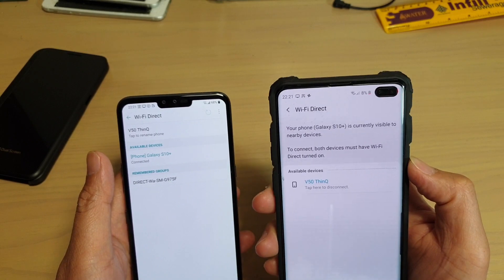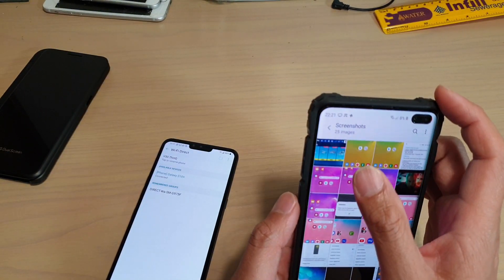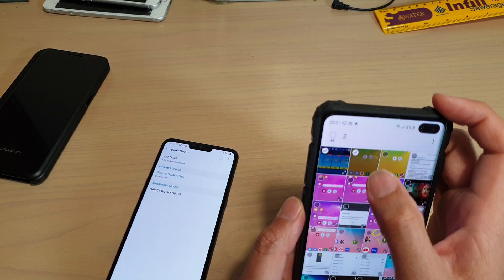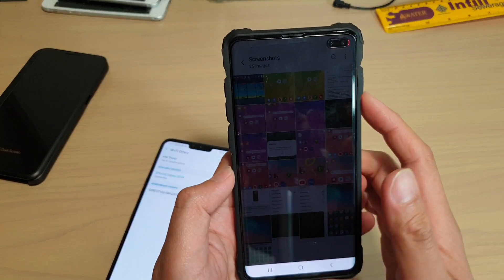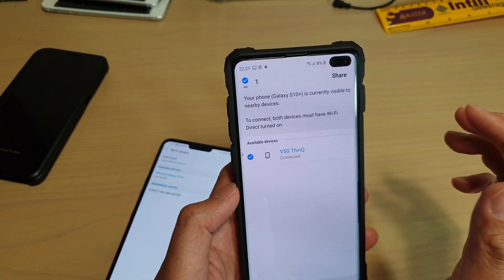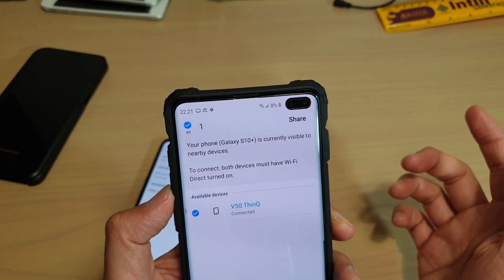And once it is connected, you can also send files via Wi-Fi Direct. So select a file, and then tap on share, and you can tap on Wi-Fi Direct and then choose what you want to share. So just simply tap on the share button to share files via Wi-Fi Direct.